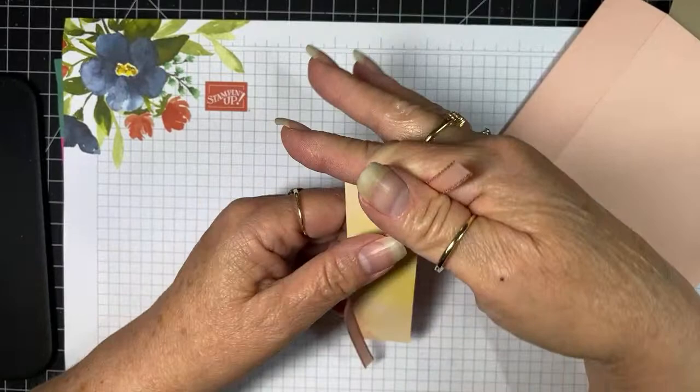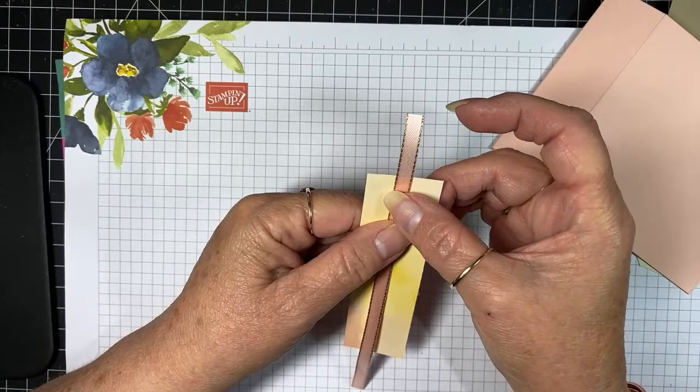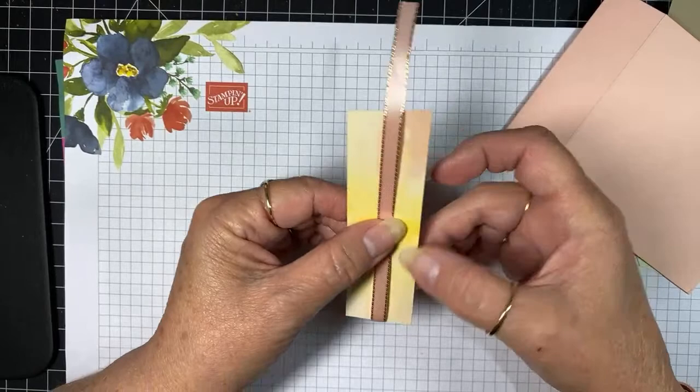I cut more than I needed, obviously. I'm just trying to center it there in that little strip — if I can get it to quit sticking to my fingers.